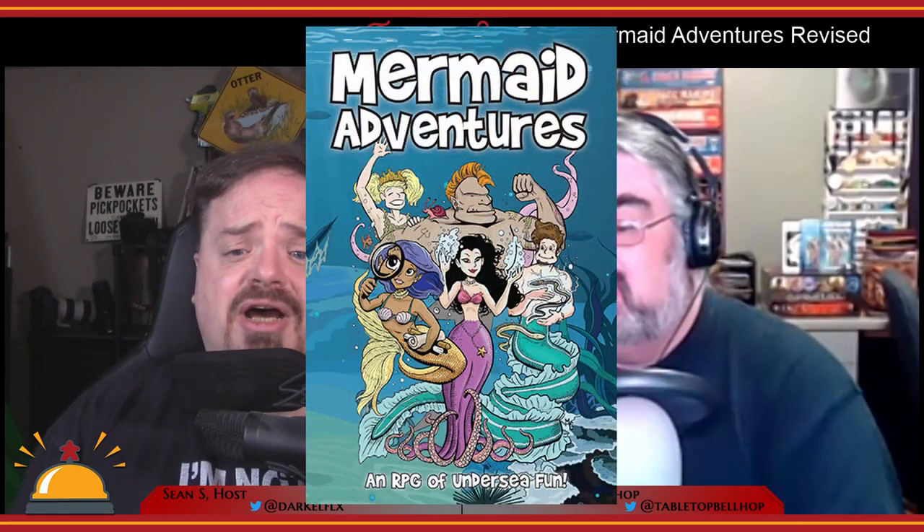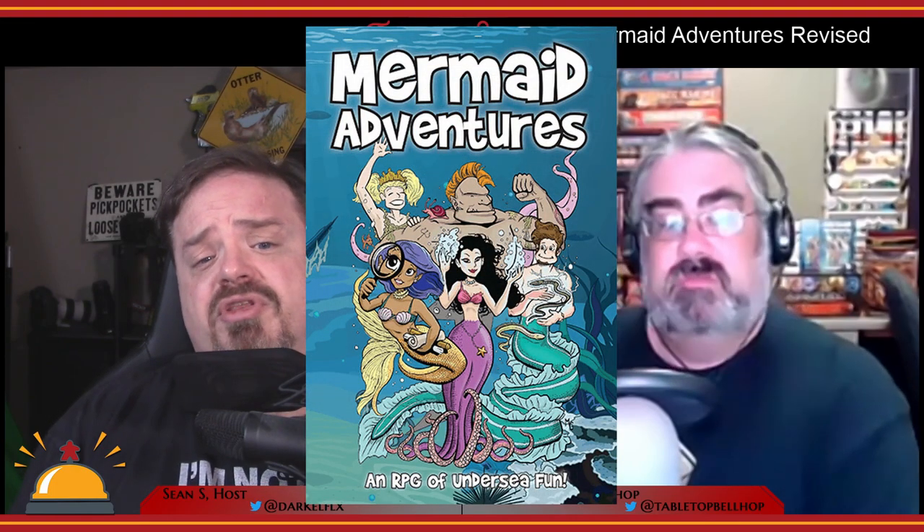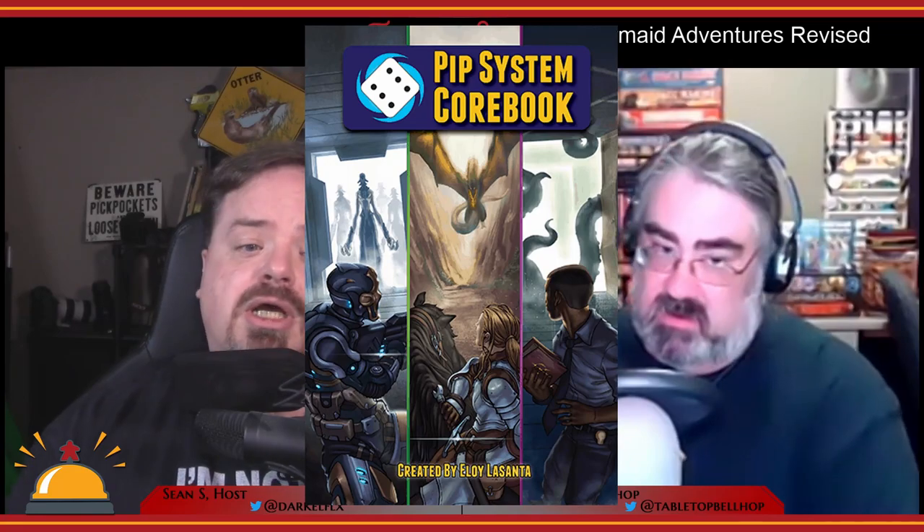Today we're going to take a look at Mermaid Adventures Revised, a family-friendly setting book for the PIP System core book. One note before we start: we were provided with a review copy of this source book from Third Eye Games. Due to the pandemic, this is a read review — I've read the source book but haven't had a chance to get it to the table yet. This is one I can play with my kids, so I'm hoping to get it to the table soon.